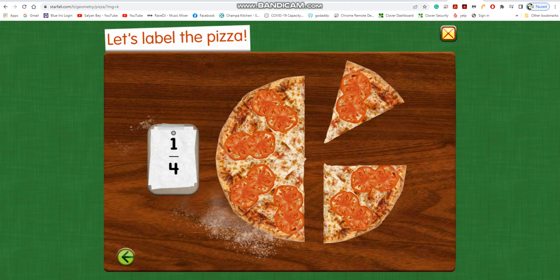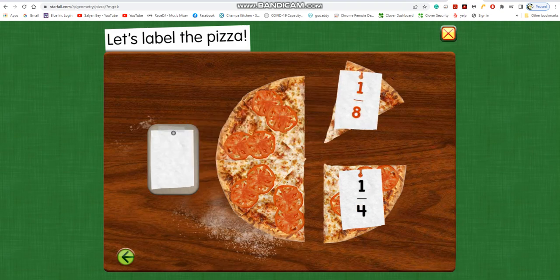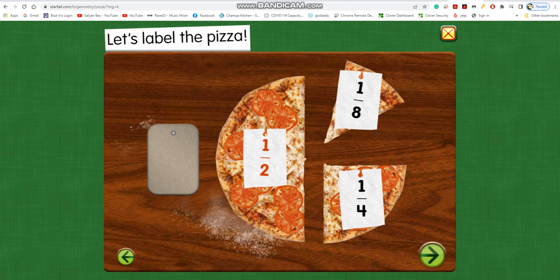Let's label the pizza. One fourth of the pizza. One eighth of the pizza. One half of the pizza.